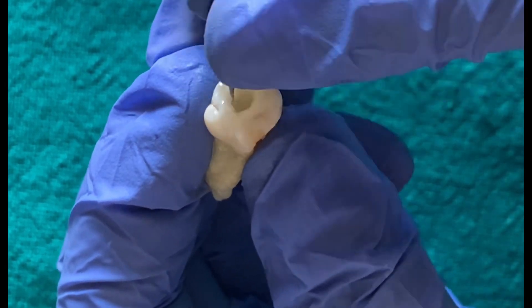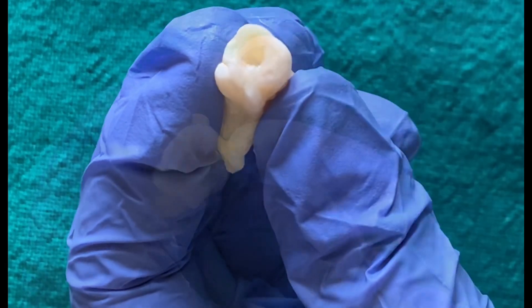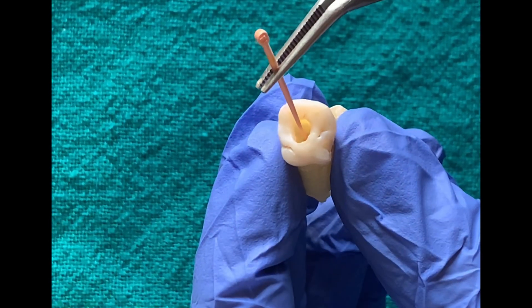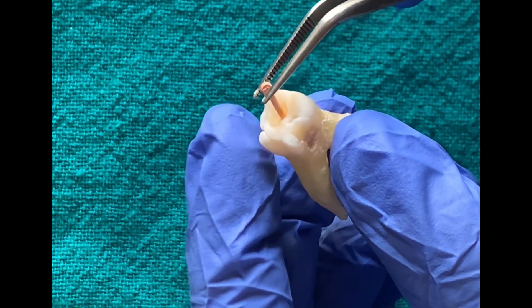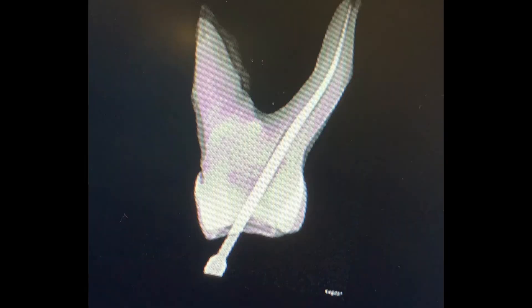Generally, only one finishing instrument is required to prepare the apical one-third of the canal. I take a gutta-percha cone matching the finishing instrument used, which was F1, and place it in the canal. I observe that there is a snug fit in the apical area. To confirm this, I take a radiograph. The radiograph shows that proper apical seal has been achieved, and we can proceed to obturation of the root canal.